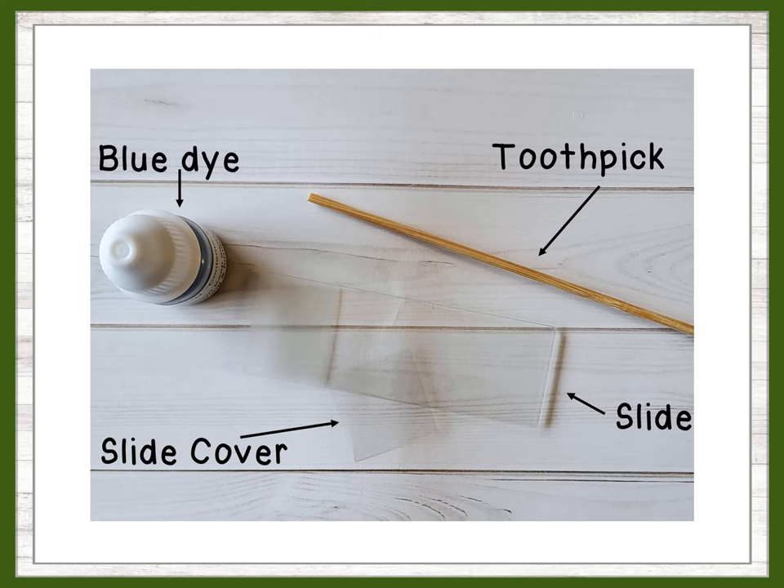The blue dye is optional, but it does help make it easier to view the cells. You can make your own blue dye at home by diluting blue food coloring with water. In a small jar container, add 5 to 10 drops of food coloring, then add the same amount of water — 5 to 10 drops.